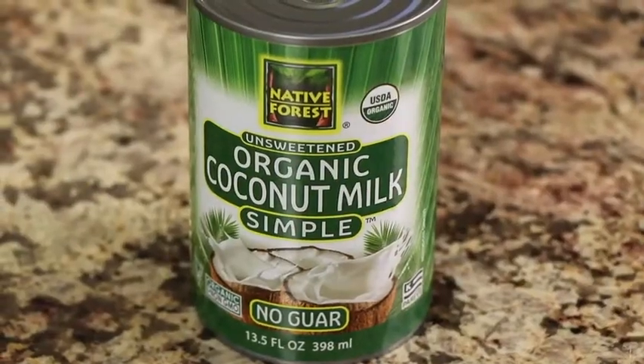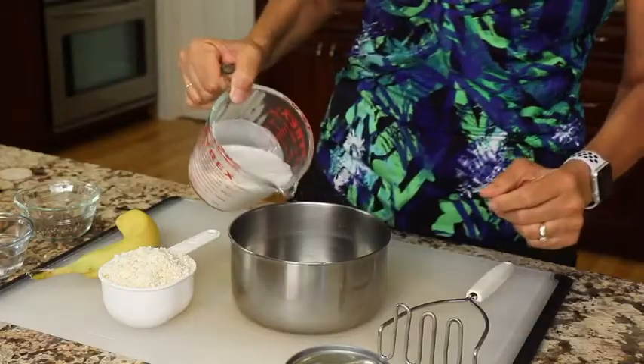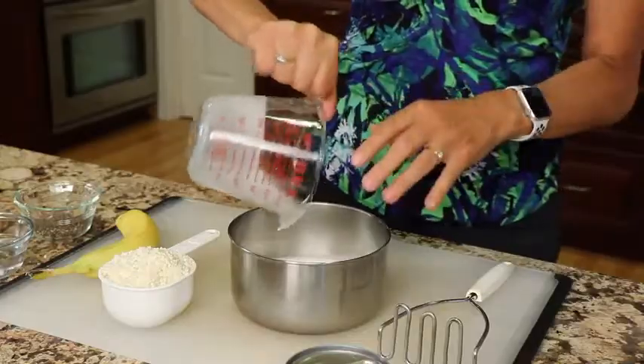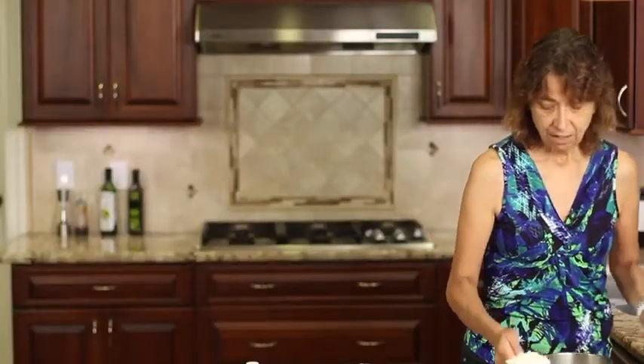So what we're going to start off with here is our coconut milk. I'm using full-fat coconut milk, and I like this brand here, Native Forest, because it has no fillers, no additives, no thickeners — it's just coconut milk and water. Place some of that into a bowl. This is about one serving, although it's fairly rich and satisfying, so it might even be one and a half servings. Then the cauliflower rice.